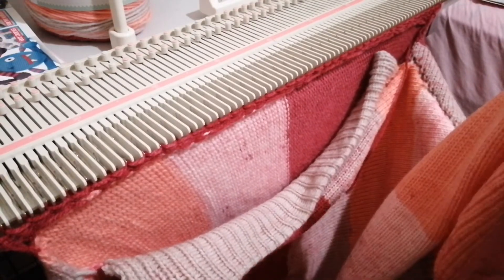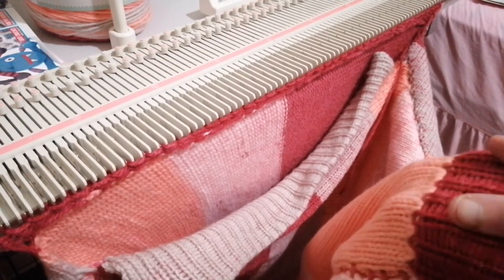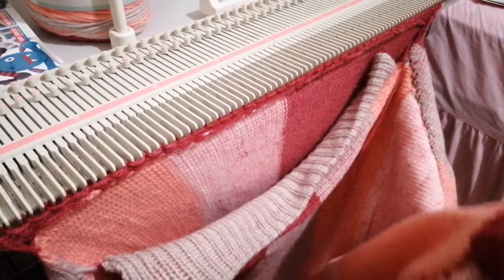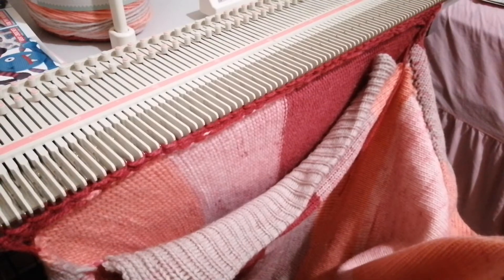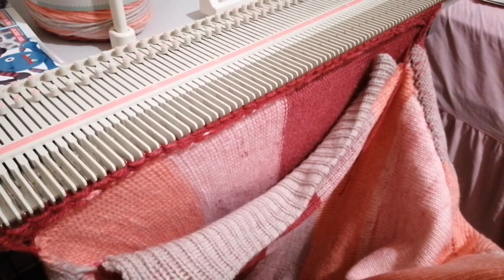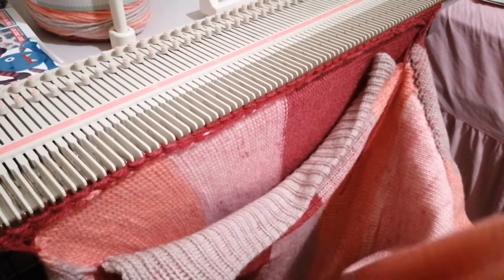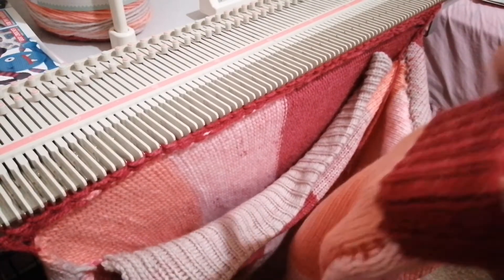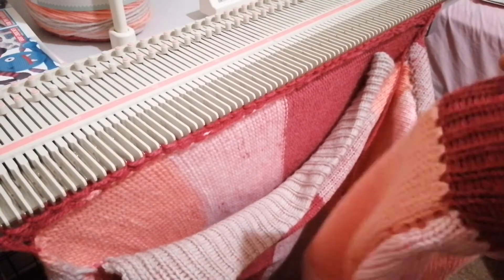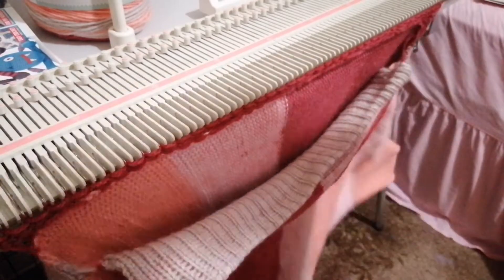I found my cuffs a little bit tight, but blocking saved me. If you don't know how to block, you just get an old pillowcase, soak it in water, put it over your knit work and iron it. That's the best way to do it for acrylic because you're basically steam stretching it. That's what I've done here, so it fits my hands quite loosely and comes straight out, which is what I want.